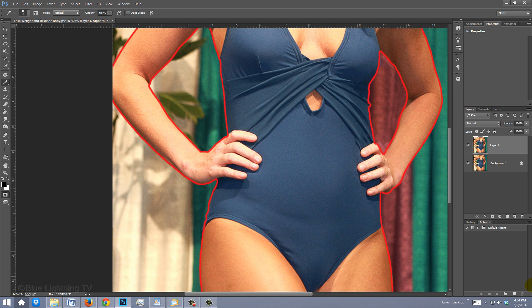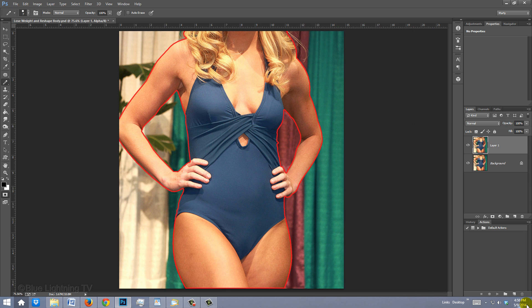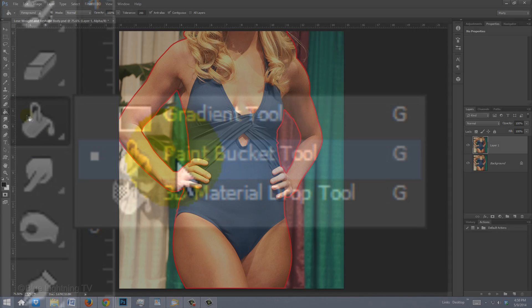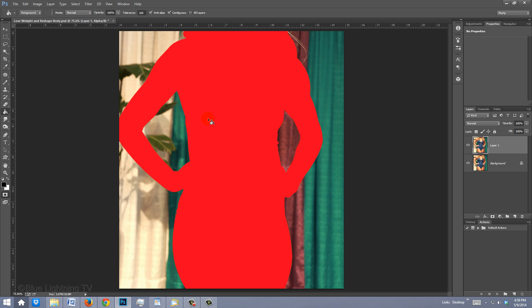Once you've made an outline around the figure, press Ctrl or Cmd+0 to fit the entire document on your screen. Open your Paint Bucket Tool and click inside the figure. If your entire document fills in, it means your outline has at least one hole. So zoom into your outlines, inspect them carefully, and fill in the holes.